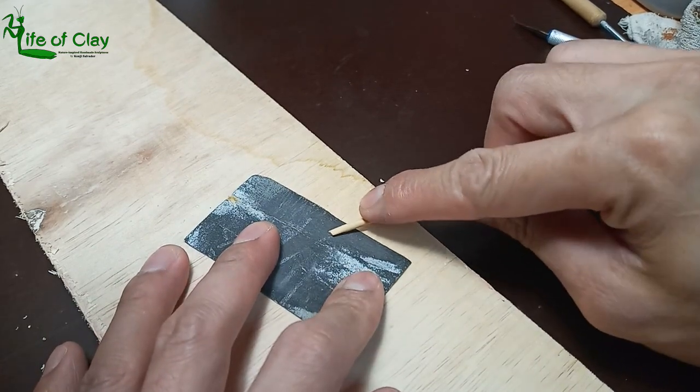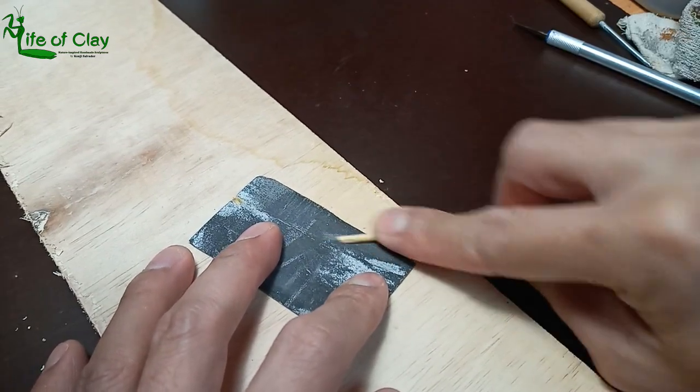And after that, let's smooth out all the edges a little bit using sandpaper.